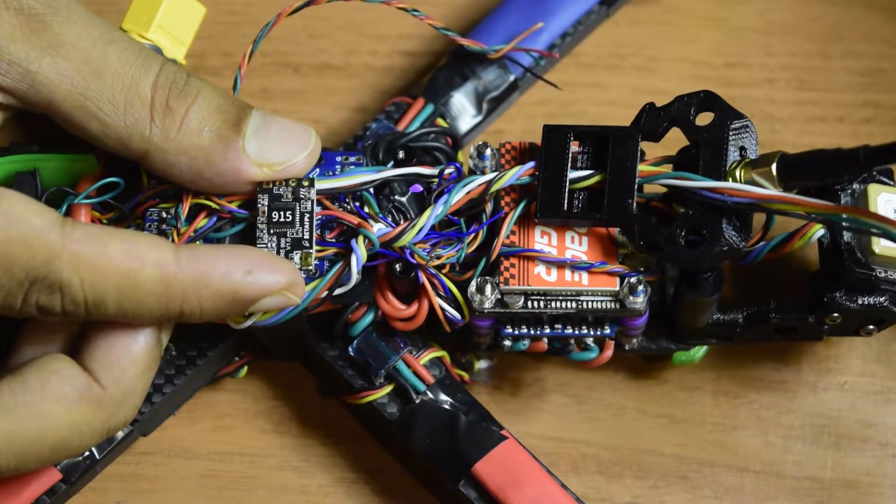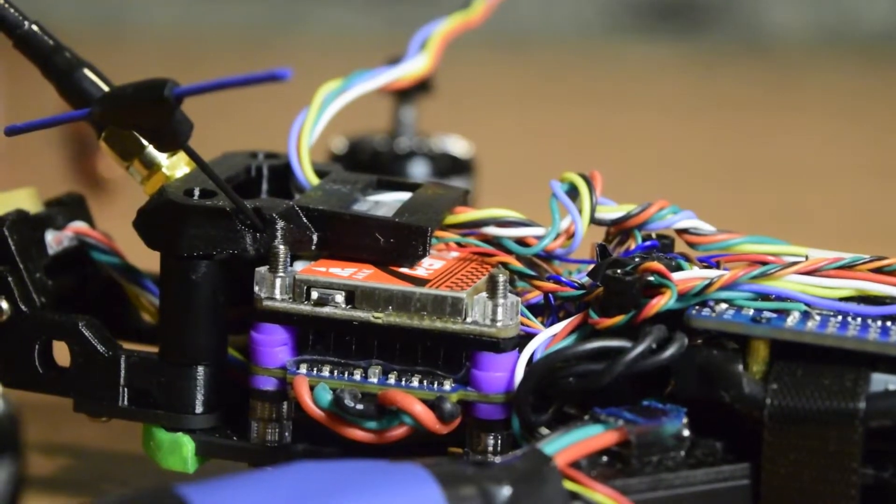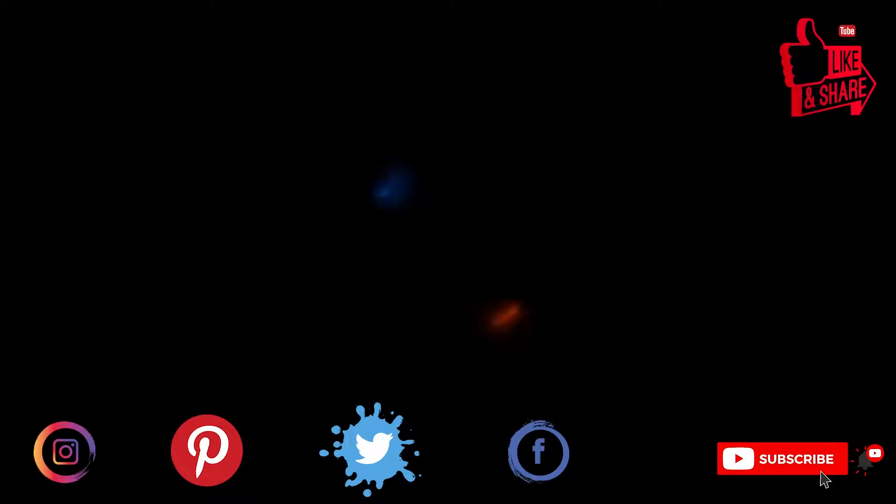If you are new to assembling drones, ensure that you watch this video till the end so that you do not miss out on any important information or instructions that I have to share. Let's get started.